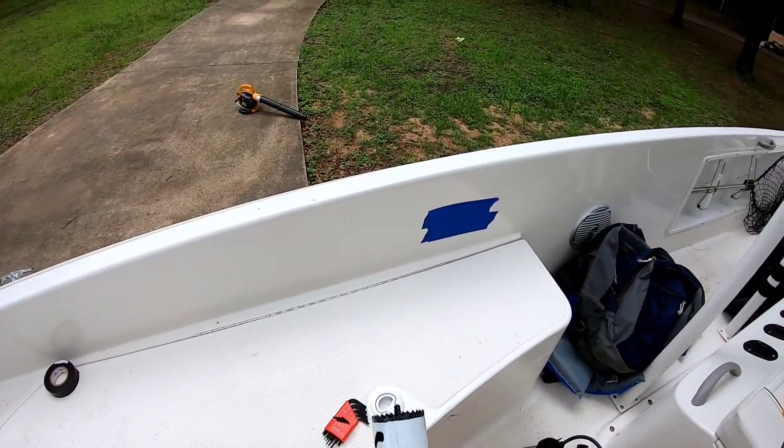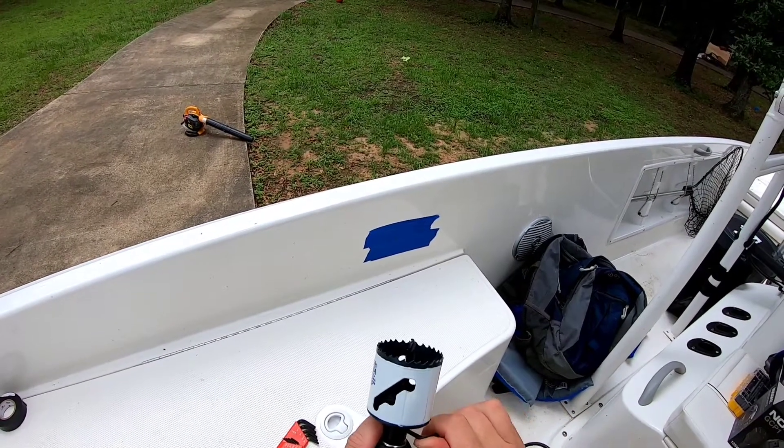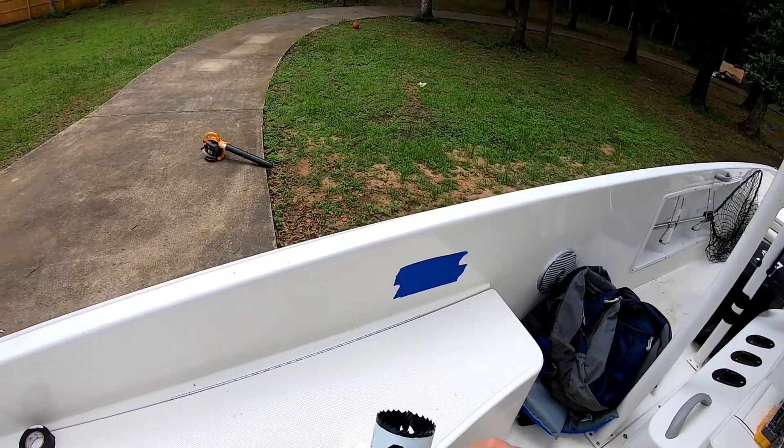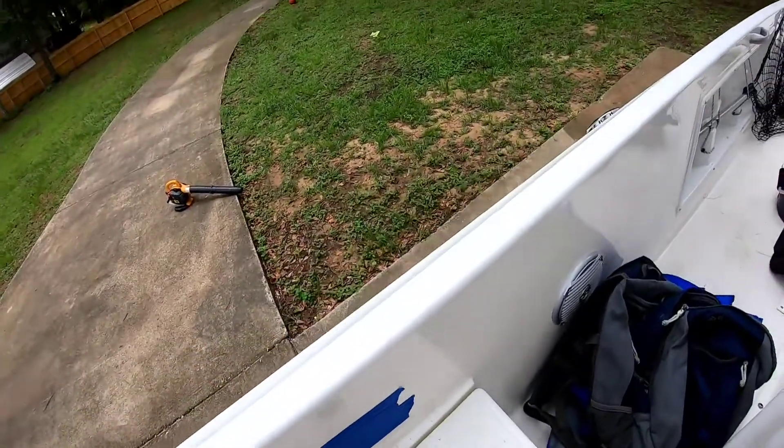Just before we get started, we want to make sure that pilot drill in the middle is tight — and it seems to be, it's not moving. Now we're going to start our hole here.